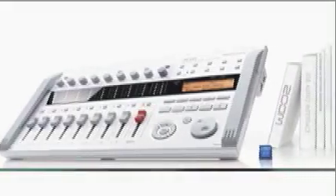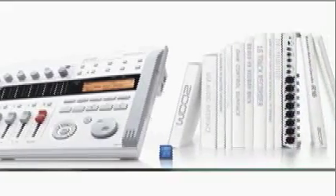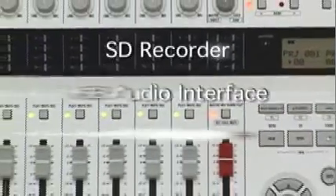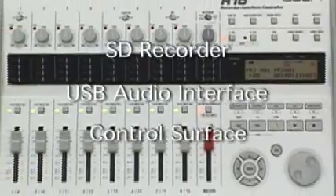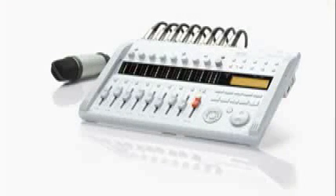Zoom has revolutionized recording yet again with the studio that goes where you go, the R16. The R16 is the first portable 16-track SD recorder that's also a USB audio interface and control surface. These three production tools in one portable package give you everything you need to create studio-quality recordings anywhere at any time.